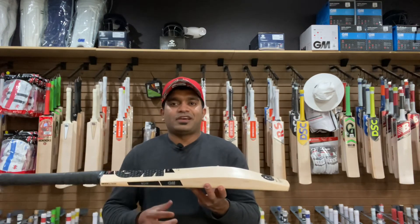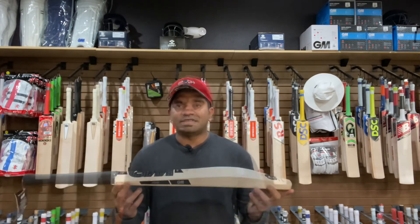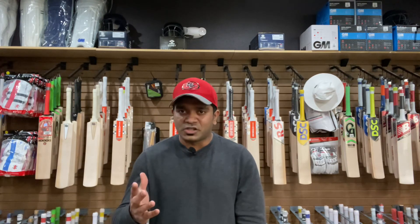The retail price of this bat is $384.99. If you are new to this channel, please consider subscribing and support us by hitting that subscribe button. Until next time, this is Jinto signing off from US Cricket Store — redefining cricket in the US. Cheers.